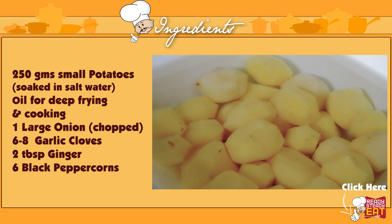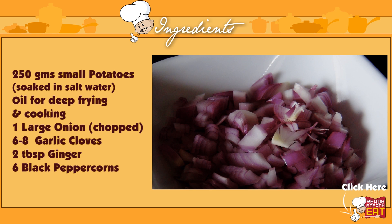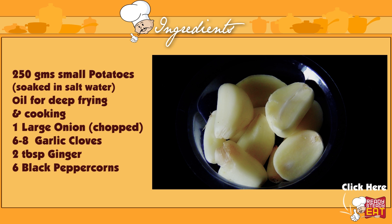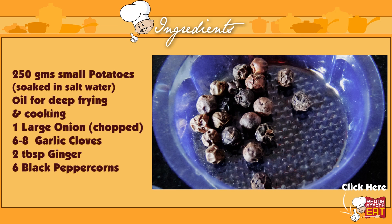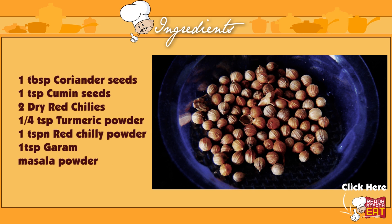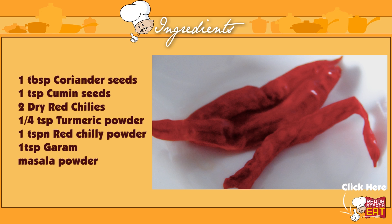250 grams of small potatoes, peeled. Here I have soaked my potatoes in 2 cups of water for at least 2 hours with salt. Oil for frying and cooking. 1 large onion, chopped. 6-8 garlic cloves. 2 tablespoons of ginger. 6 black peppercorns. 1 tablespoon of coriander seeds. 1 teaspoon of cumin seeds. 2-3 dry red chillies.